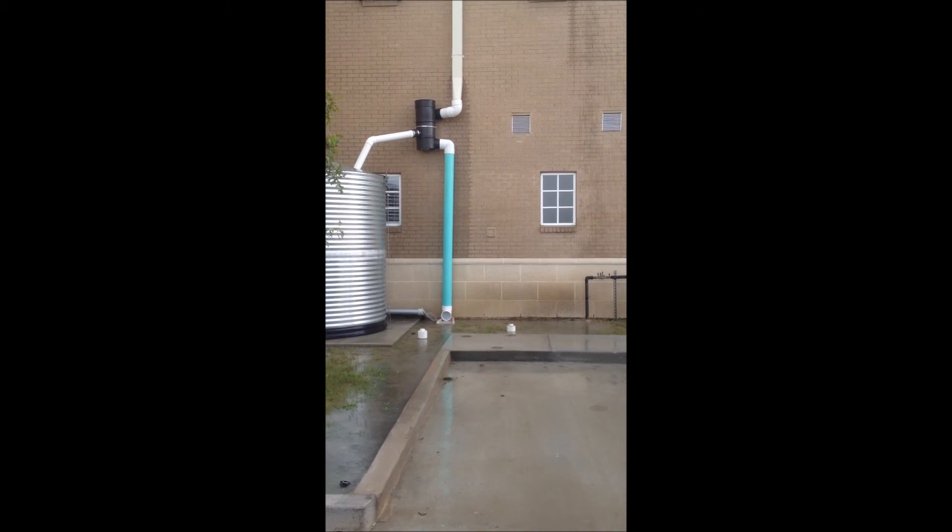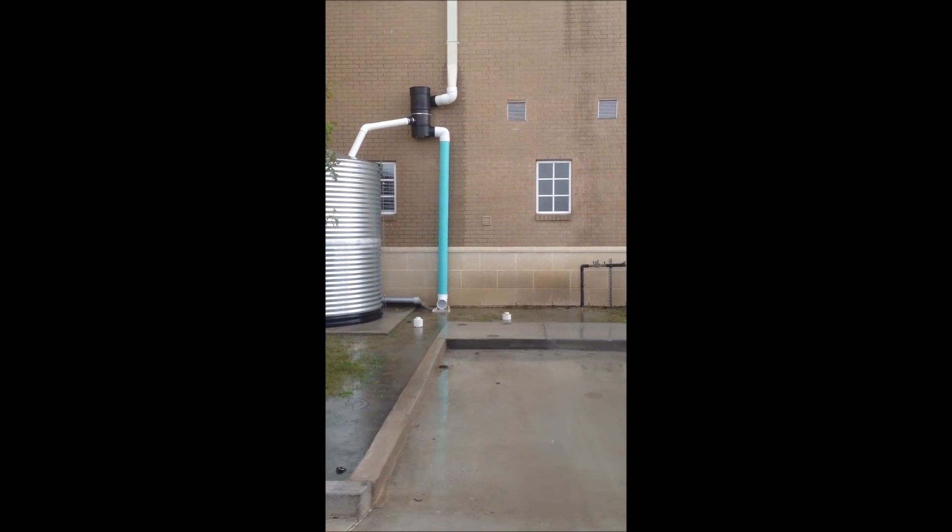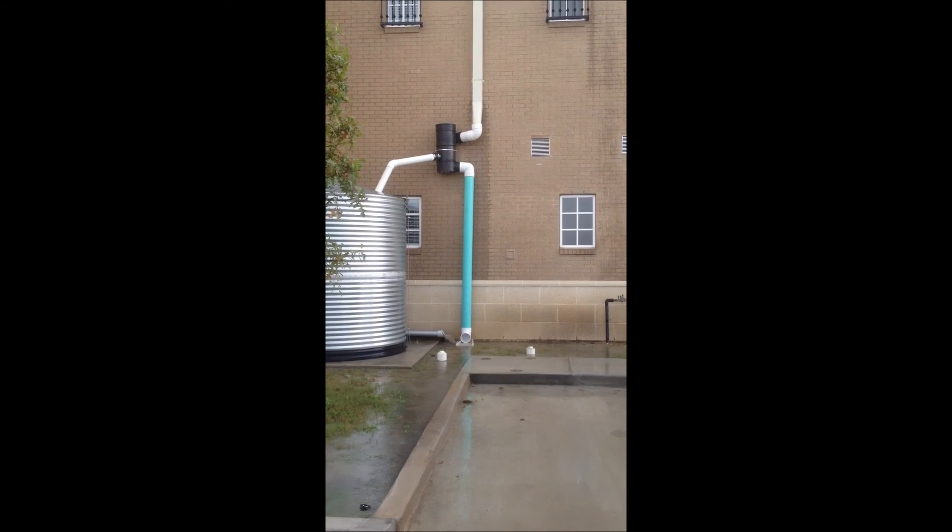That pipe hasn't been painted yet, that's why it's that color. But anyways, that's it — that's how the vortex filter works.